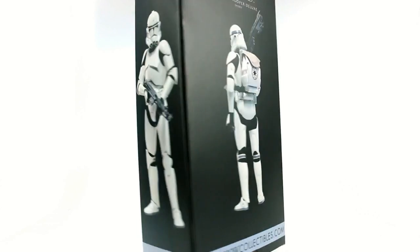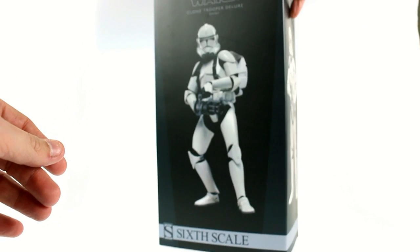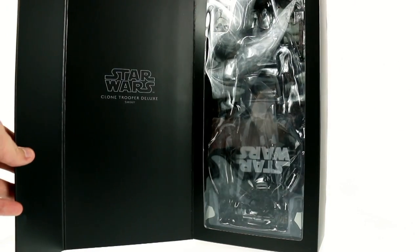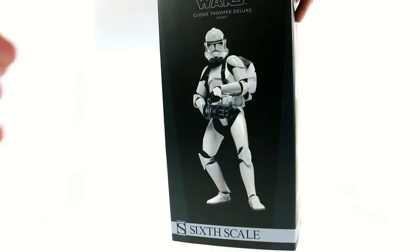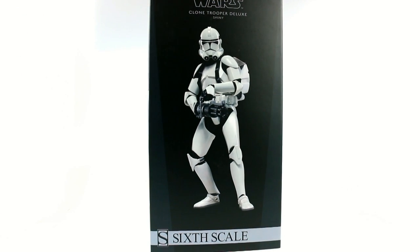So this mask right here looks like a very Stormtrooper mask — maybe a little bit earlier of one, but Stormtrooper nonetheless. You can open the packaging on a nice magnet that you flip open, and it says Star Wars Clone Trooper, with all the accessories on the inside. This guy does come with a ton of stuff. It is one of the deluxe figures from Sideshow, so that basically means it comes with a lot. Without further ado, let's get this guy open and see how cool he actually is.